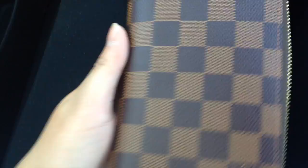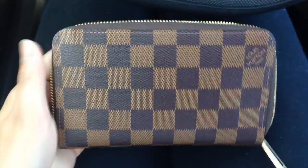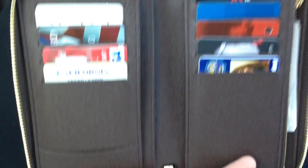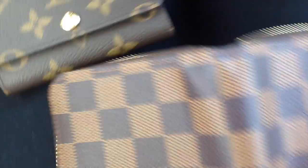I picked the Damier print because I thought it would go with my clothes better, and I really love this print — I am a Damier girl. I do have one monogram print with my hot stamp, but I just feel more in love with this color. Here is the monogram print and here it is in Damier, and then here it is inside.